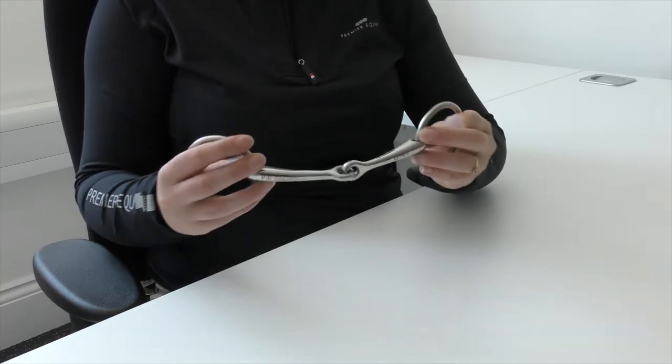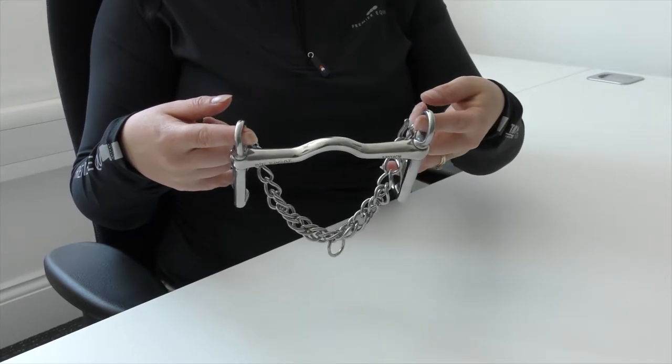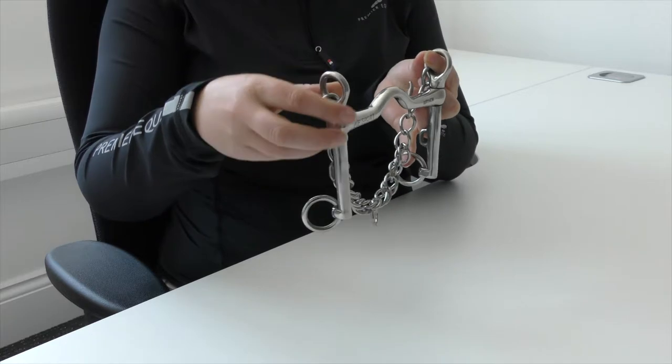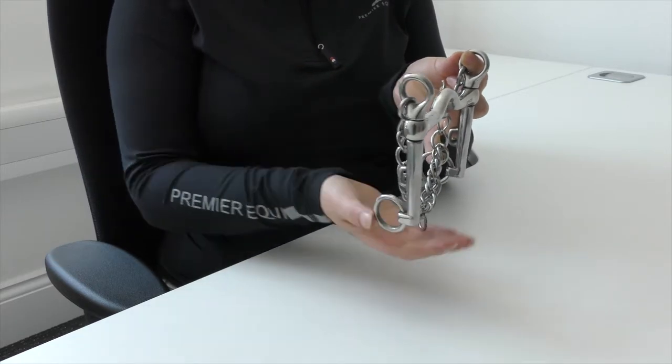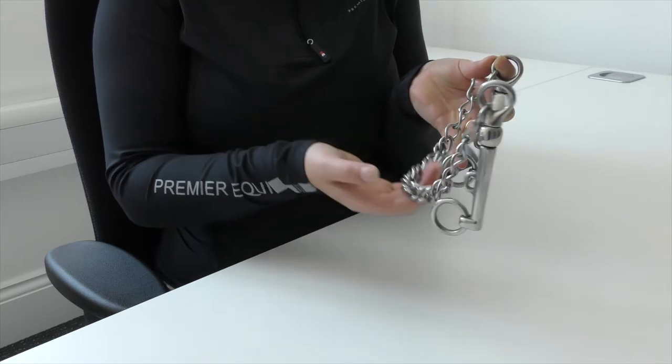The Weymouth has a straight bar mouthpiece that offers a more consistent action and acts on the tongue and bars of the mouth. The port allows extra room for the tongue. The Weymouth has some poll pressure and used in conjunction with the curb chain applies curb groove pressure. The Weymouth is used as a refinement of the aids and encourages the horse to sit on their hocks in order to perform more advanced movements.